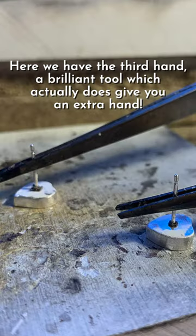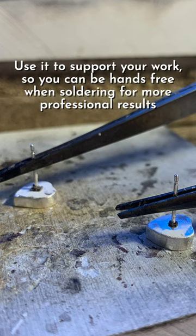Here we have the third hand — a brilliant tool which actually does give you an extra hand. Use it to support your work so you can be hands-free when soldering for more professional results.